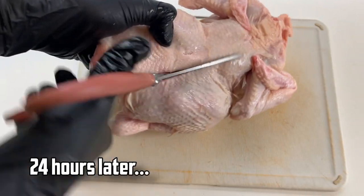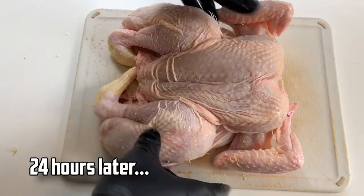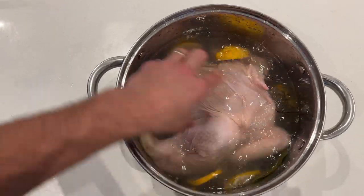The brine's been in the fridge for 24 hours. I'm now going to spatchcock the chicken and dunk it in there for another 24 hours to hopefully absorb all of that lovely flavour.